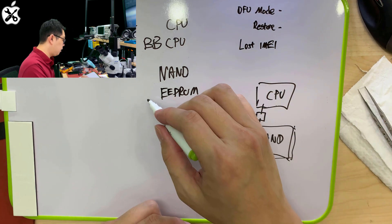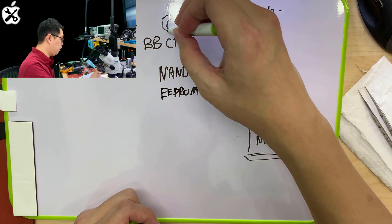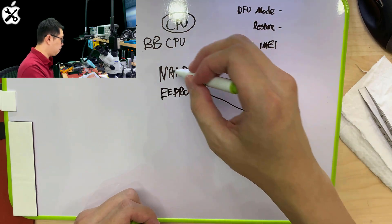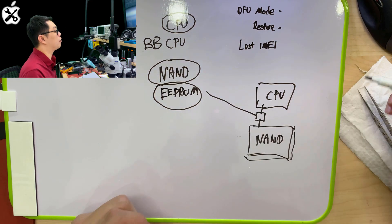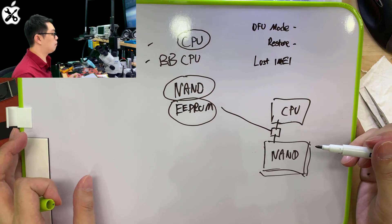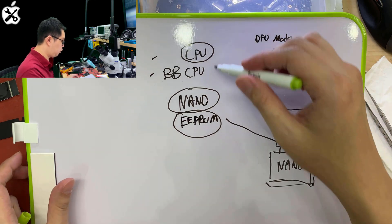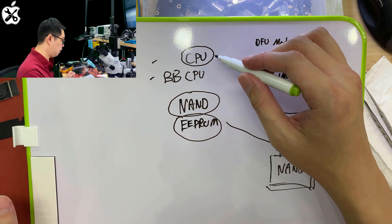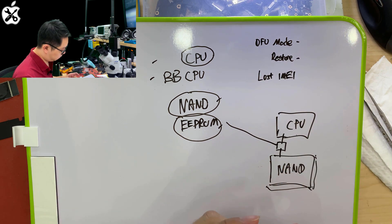And then the CPU will know how to decrypt the data. So this is why, in order to recover the data, the CPU, the NAND, and the EEPROM — these three things must all be the same.